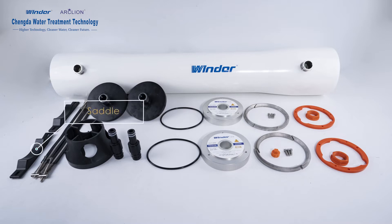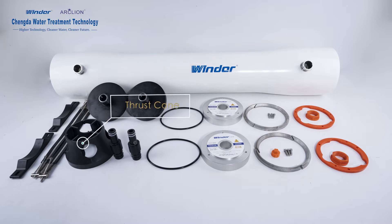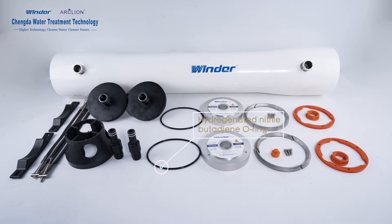Components include: Header, Bender, Ceiling Board, Thrust Cone, Adapter, Hydrogenated Natural Butadiene O-Ring, Bearing Plate, High Pressure Block, Plug, Screw, ABS Retaining Ring, and ABS Fastening Ring.